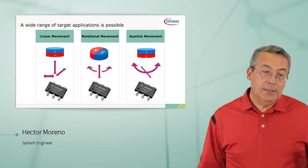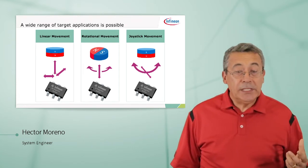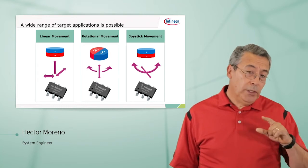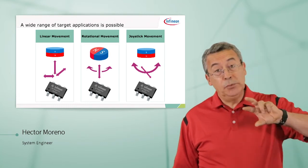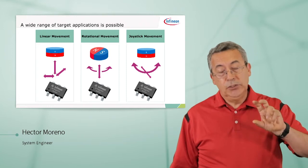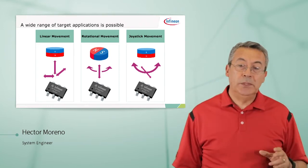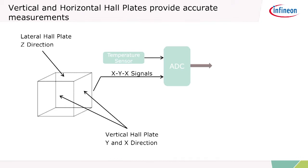You can make measurements of the magnetic field strength in a linear way, or you can do it for rotational movement — such as a turn knob where you can push it, or you can use it for joystick movement. We can do this because we're using our trench technology for the Hall plate in the Z direction, allowing us to measure true XYZ signals.